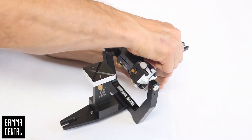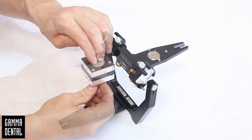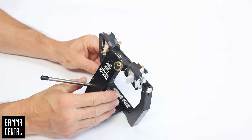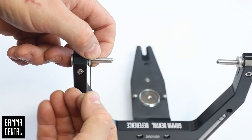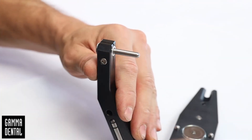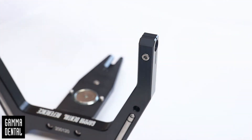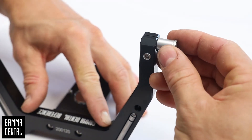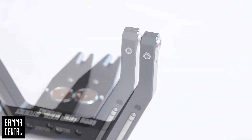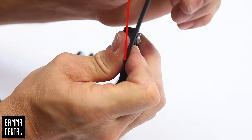Open the articulator and remove the calibration key. Separate the upper and lower parts of the articulator. Remove the retaining collars on both sides, then remove the old axis and casings on both sides. Insert the casings on both sides from the outside into the guides and screw them tightly. The wrench should be turned a further 25 degrees from the first pressure point.